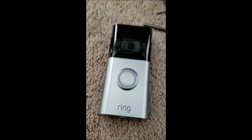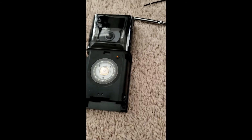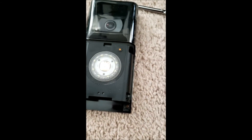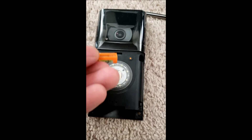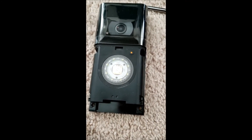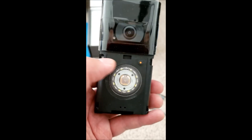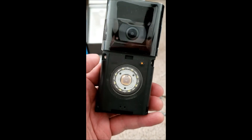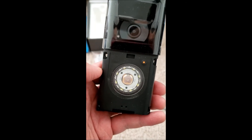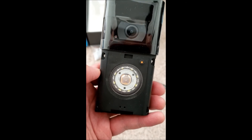With the Doorbell 3 there's no face plate. You take this off, put the mini level in this little dented area right here, and the battery goes in here. You can also see the two holes right next to each other — that's where you screw this onto your wall.